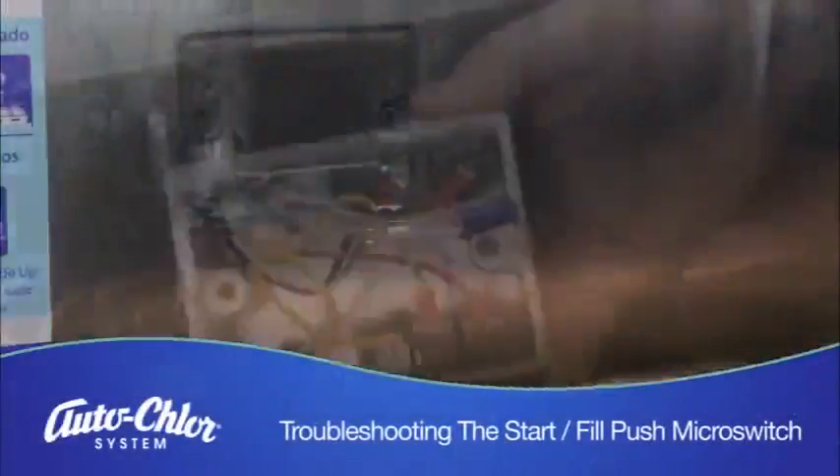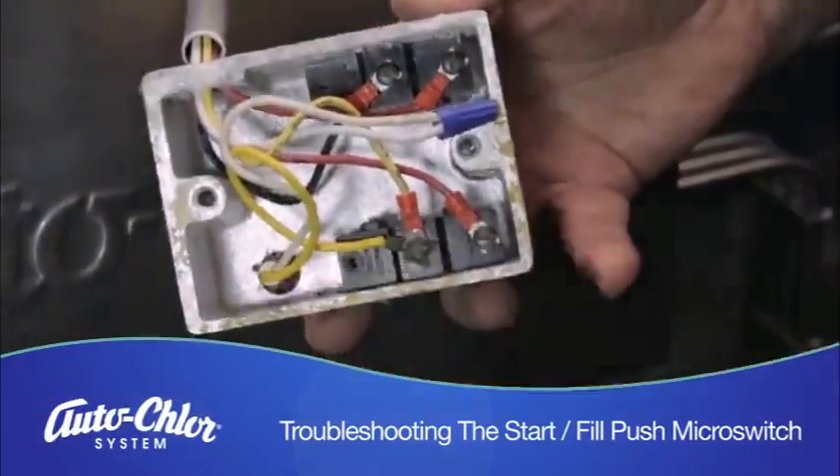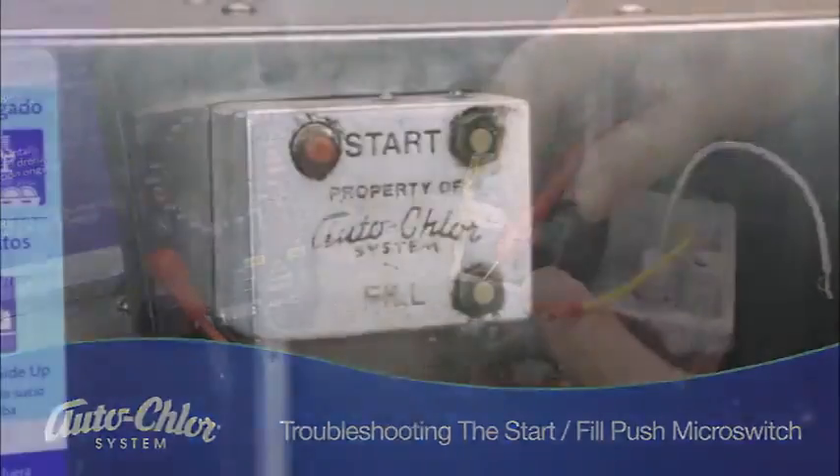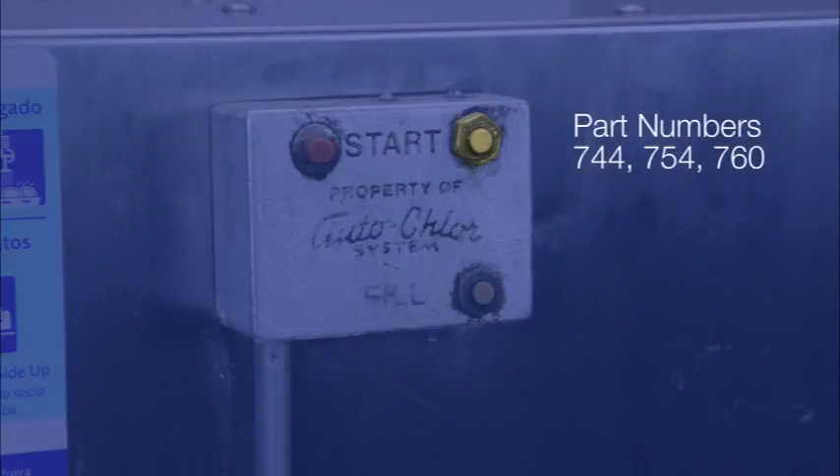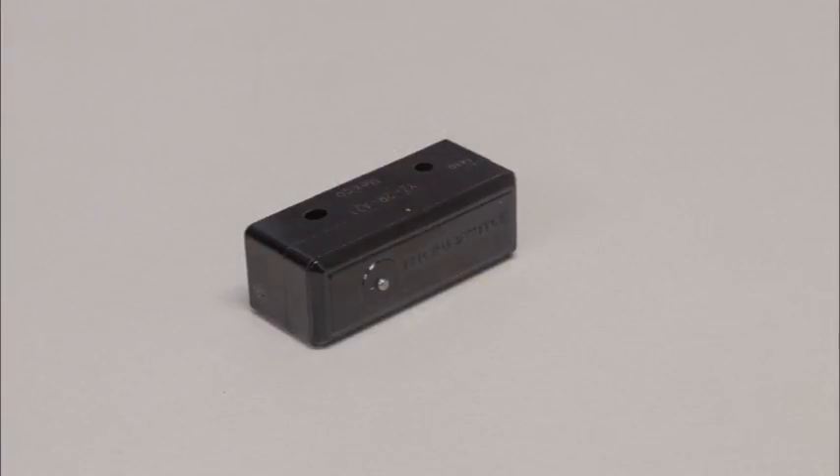The main problems associated with the start fill micro switch include sticking and ultimately failing. These happen when the push button grommet, part number 744, the part number 754 push button, and the part number 760 push button become dirty, or the switch itself, part number 683, is broken.